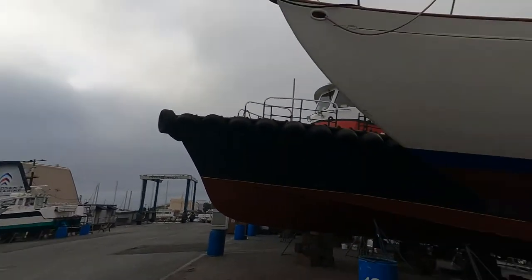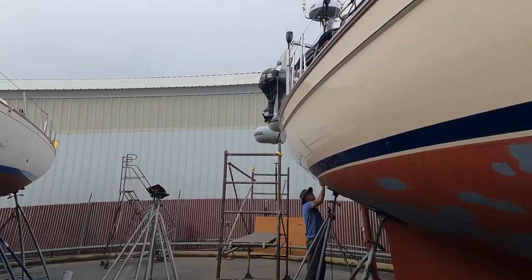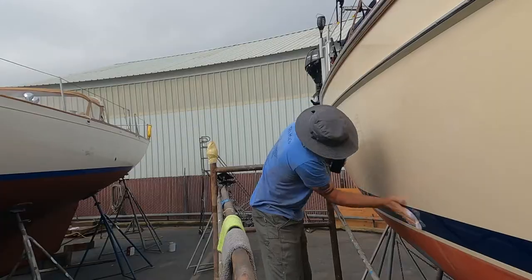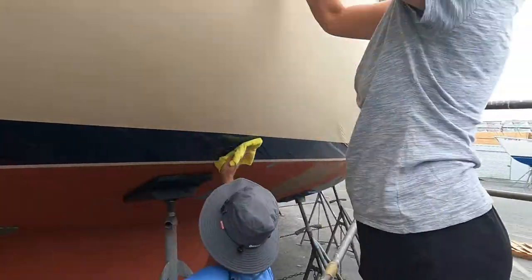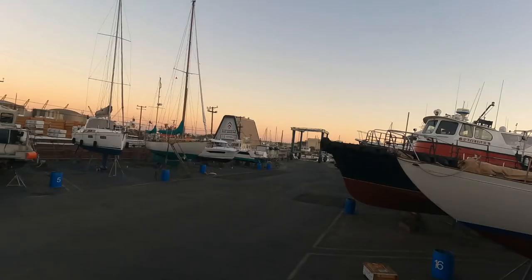It is a super foggy day but we're hard at it already, first thing in the morning. Got to wax those holes that he just buffed out. With the hull shining like glass, we settle in for one last night. Tomorrow the work will be done, and hopefully we'll splash.